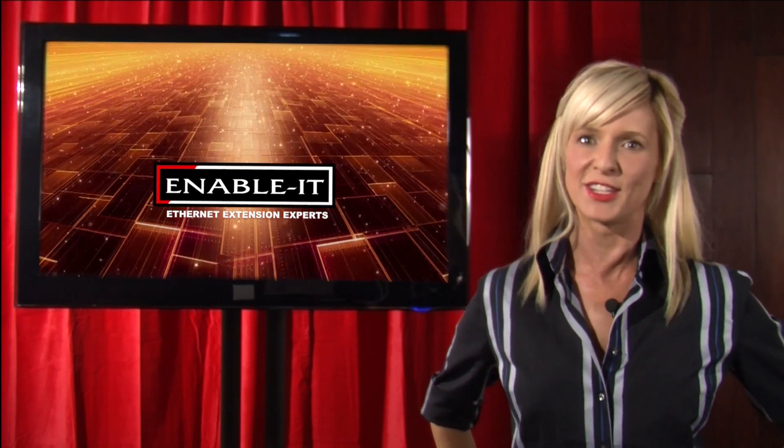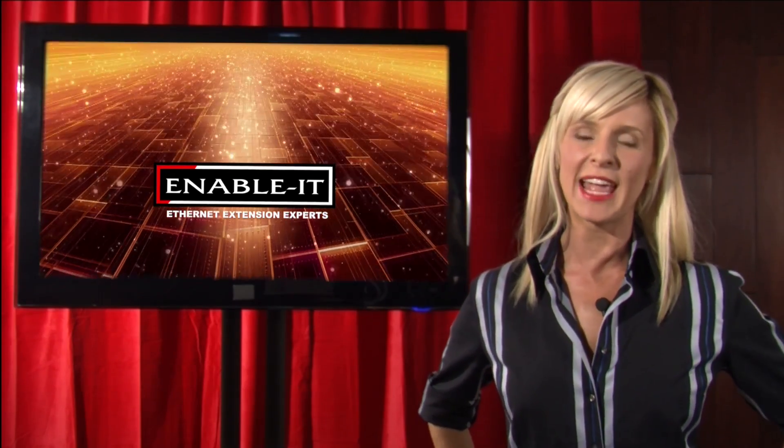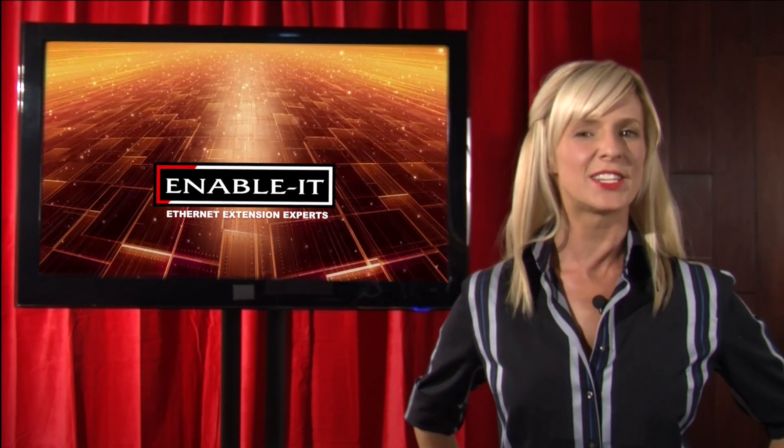Now in this next video segment, our brilliant engineers will present to you the Enable-It 860 Ethernet Extender. Are you ready? Let's check it out.